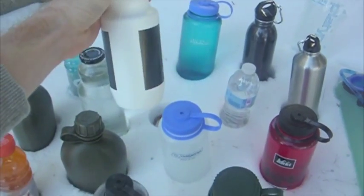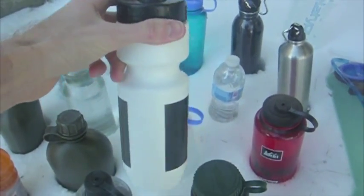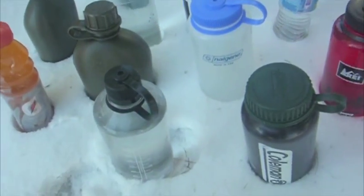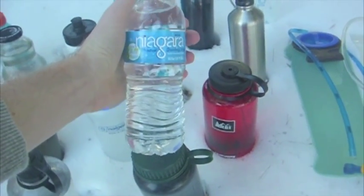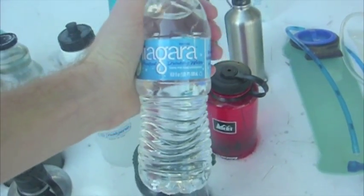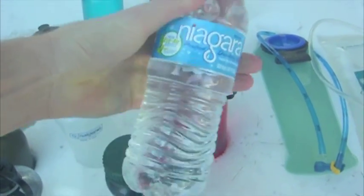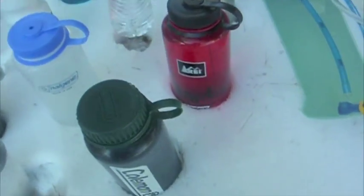This is a cheap brand of plastic bottle you might find. A bicycle bottle — it has a lip here that hooks into the little cages on a bike frame. For all you ultralight hikers, we also have a plastic water bottle that is 50% less plastic. It's extremely thin, and we're going to see how it does in the freeze test.